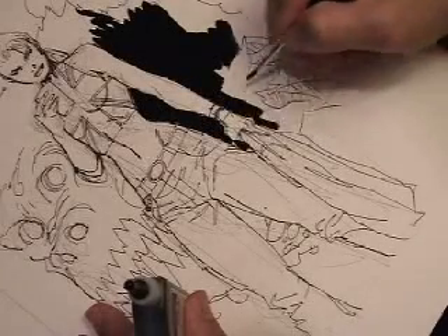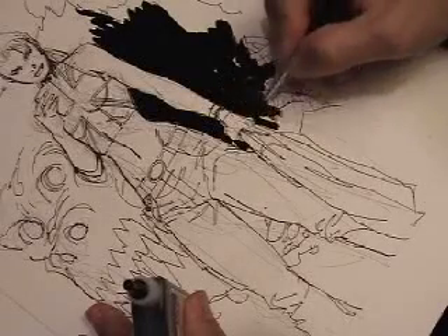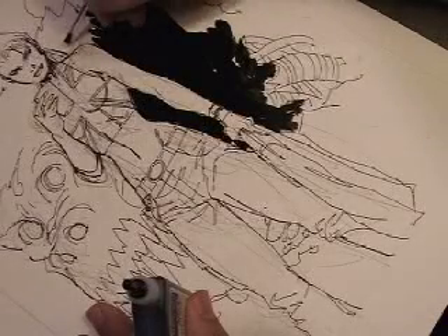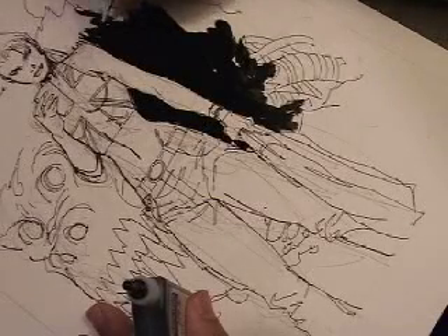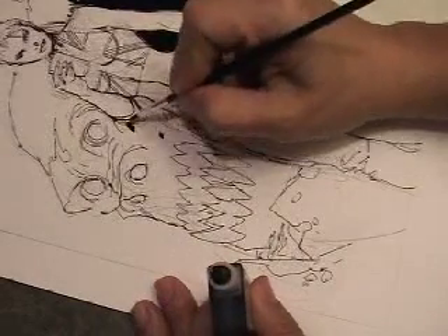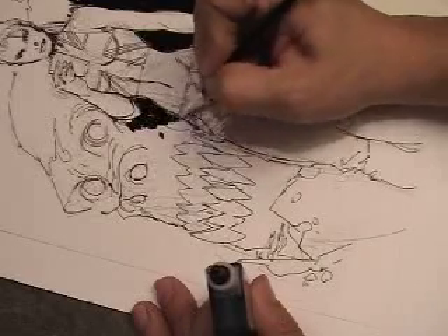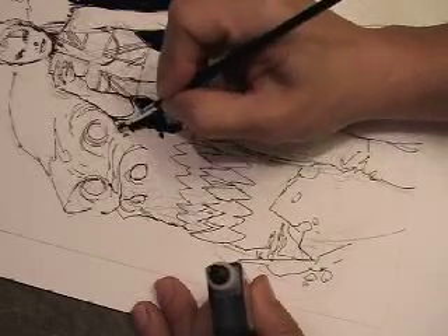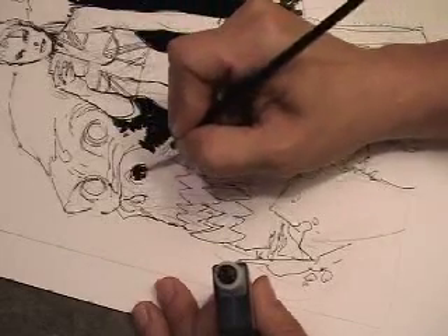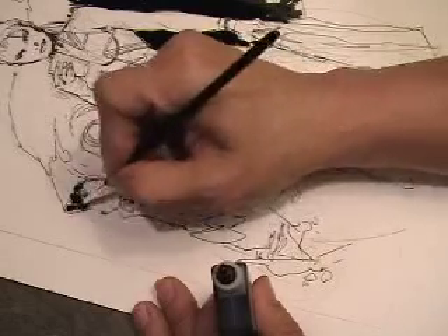And you can also use the very haggard tip to create some nice fur textures. There's a whole science behind spotting blacks. You can spot blacks to help frame your composition. You can spot blacks to show shadow, create form, create depth. You can spot blacks to create separation between elements.